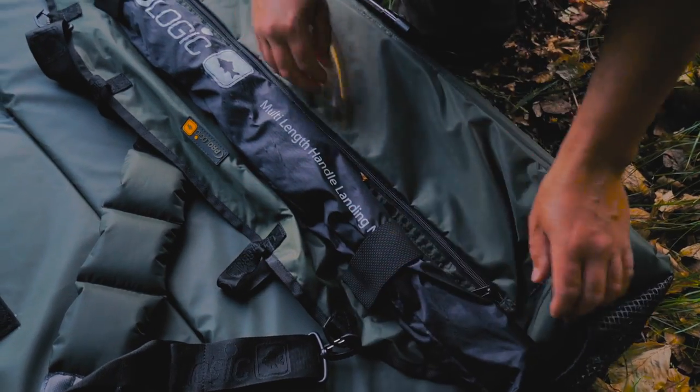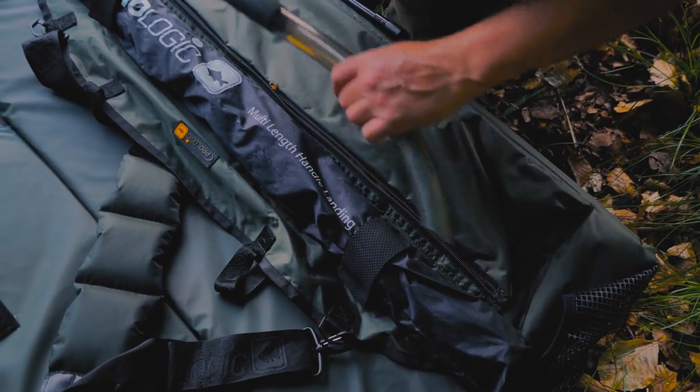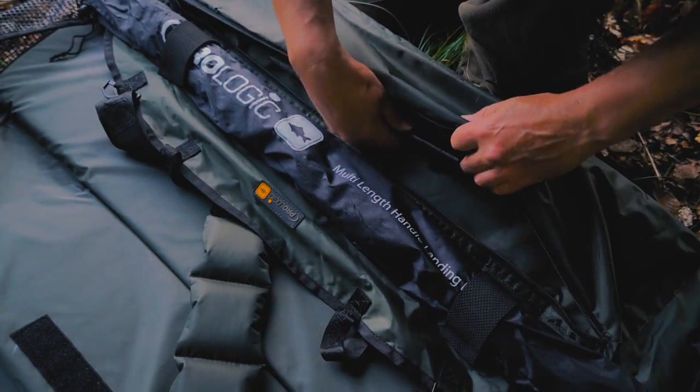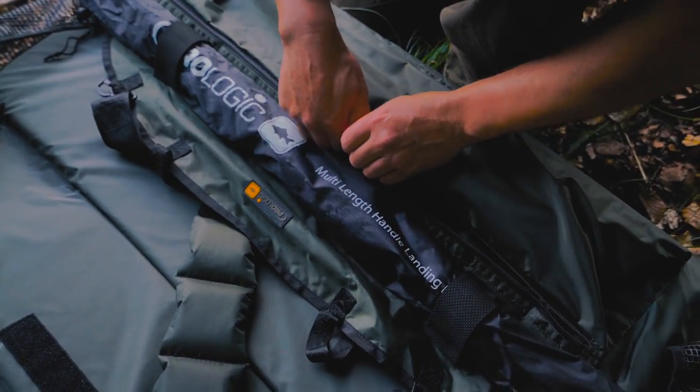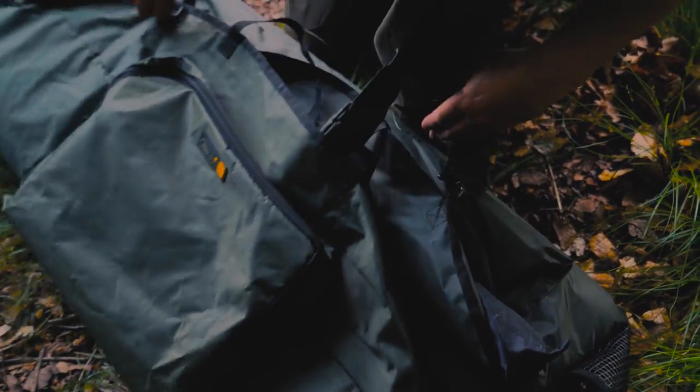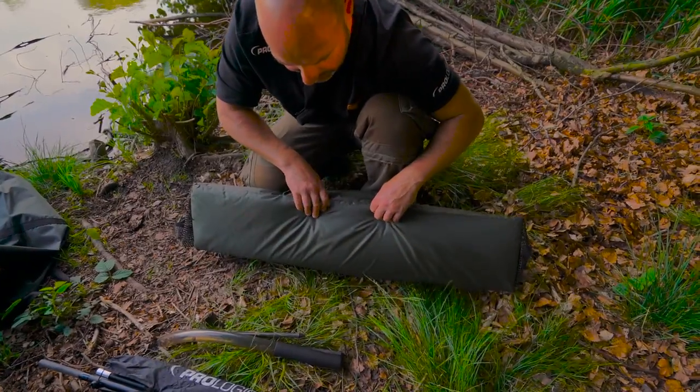Or pouches like this - long zipped ones which will take landing nets, bank sticks, mini throwing sticks - whatever you need to take off on your travels will all fit in these pouches and pockets around here.